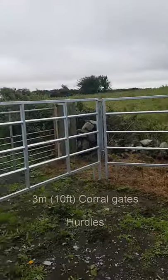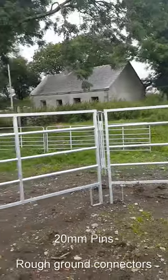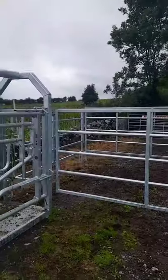For this particular customer, we built a corral system that goes around the Mobile Crush, so it's set up out here in the middle of a field. He's got a few different gates for helping to force the cattle in.